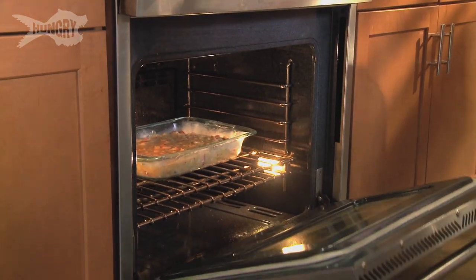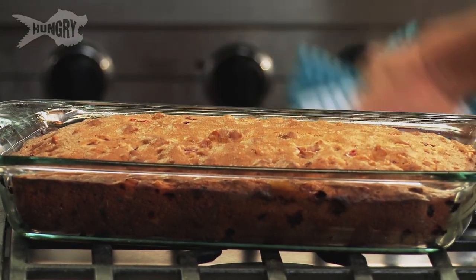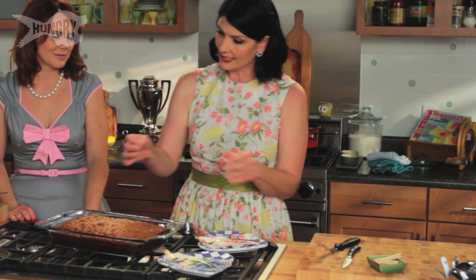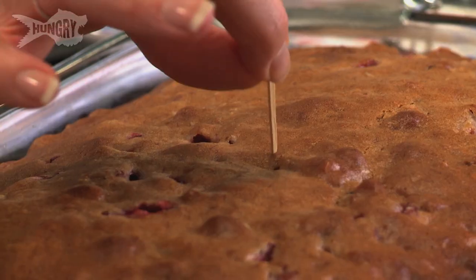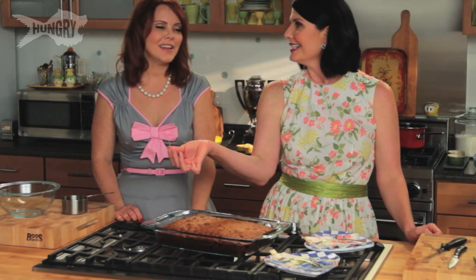This is going to go into a 350-degree oven for 40 minutes. Now it's a quick test — take a toothpick right into the center, the biggest part of it, and see that it comes out clean. And it did.